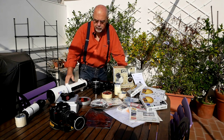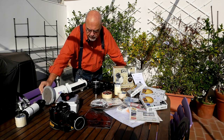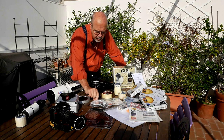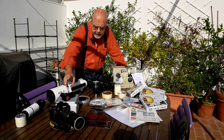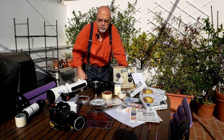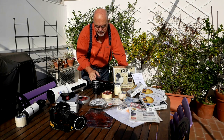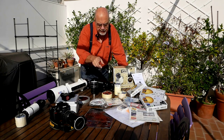L'idea di base è la seguente: o mettiamo una protezione davanti all'obiettivo con un filtro adatto e specifico, di cui esistono vari tipi, oppure utilizziamo una protezione posteriore con un prisma di Herschel, oppure utilizziamo telescopi adatti allo scopo come il Sekur-Sun o l'Oculare Solare Elio.